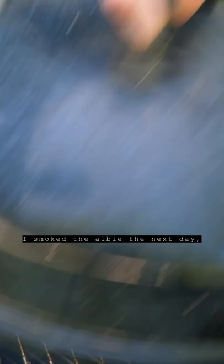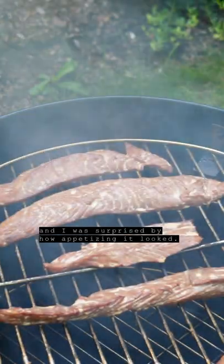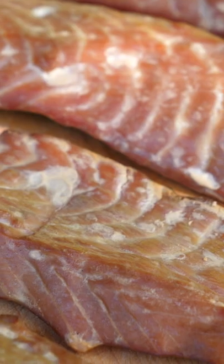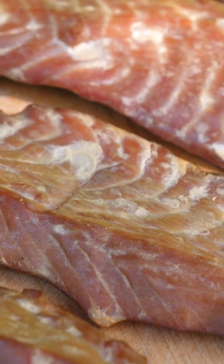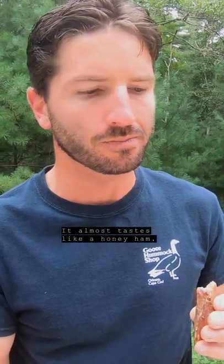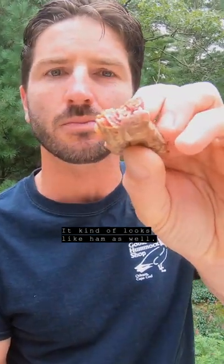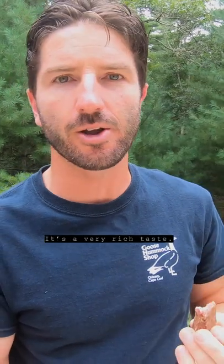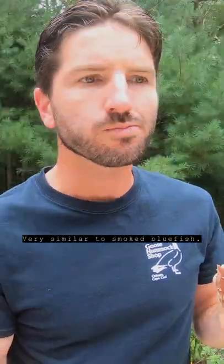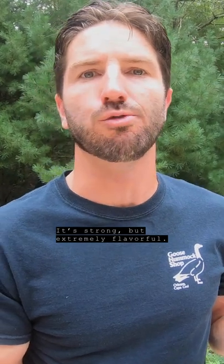I smoked the Albi the next day and I was surprised by how appetizing it looked. Let's give this a try — oh wow, that is really quite good! It almost tastes like a honey ham, and it kind of looks like ham as well. It's a very rich taste, very similar to smoked bluefish — it's strong but extremely flavorful.